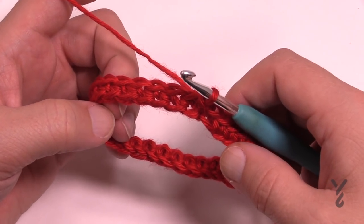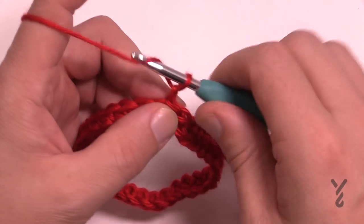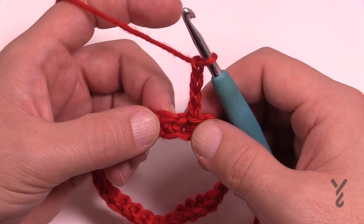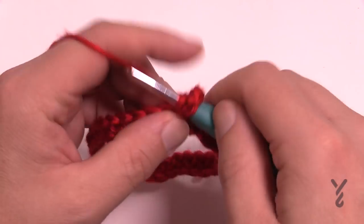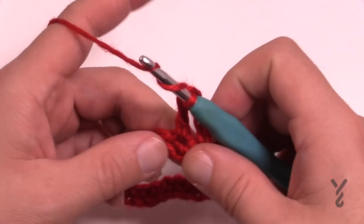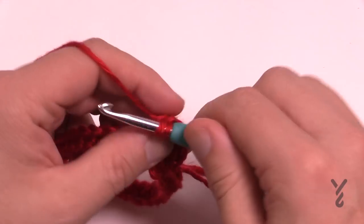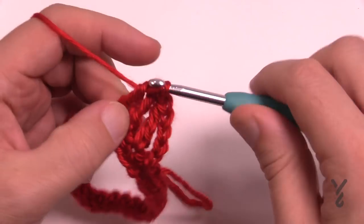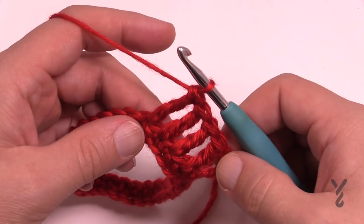The next rounds — two through five — are going to repeat until you get to your 15 inches. Let's start with the first one: chain four, which counts as a treble. To do a treble, wrap the hook twice and then into the stitch pull through, pull through two and two and two. Wrap twice into the next stitch, pull through, and then with four loops on the hook pull through two, pull through two, pull through two. Keep doing that all the way around making trebles, and I'll see you at the end of this round.